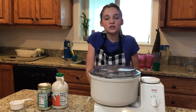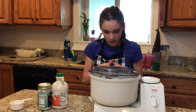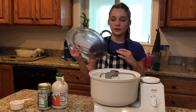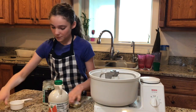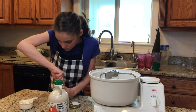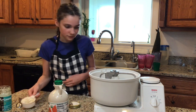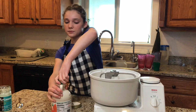We are going to start with the wet ingredients and put all of them in the mixer, then mix on low speed and then get higher and higher until they are all combined. First we are going to do a half a cup of coconut butter — scoop it out and pour it in.